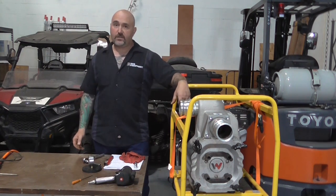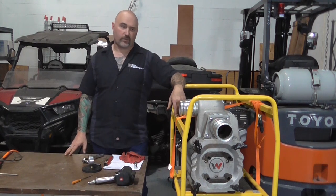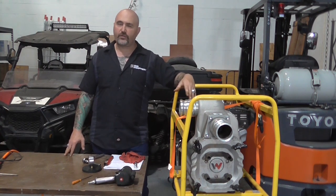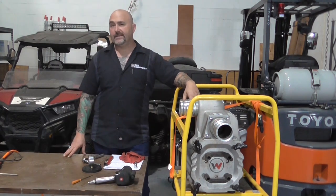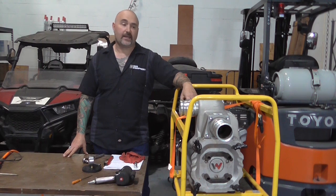If after doing this overhaul kit your suction and pressure still aren't where they should be, we need to look a little further — possibly a problem with the volute, though that's very rare. The main wear component is the insert. If you've got any questions, give us a call at our toll-free number 866-611-9369, or find us online at dhsequipmentparts.com. Thanks for watching.